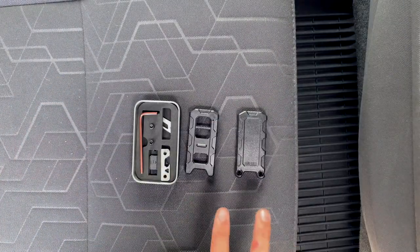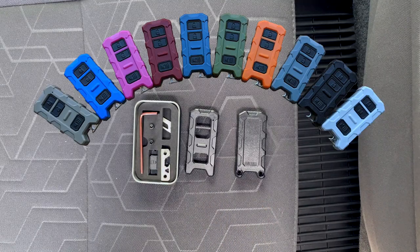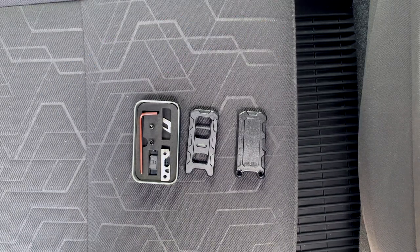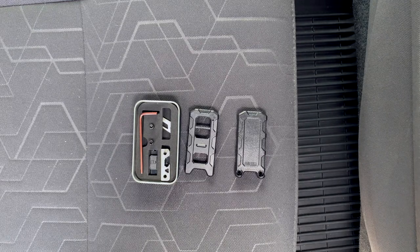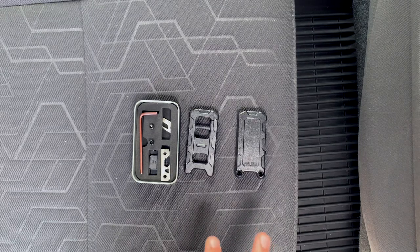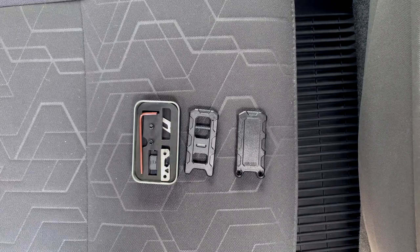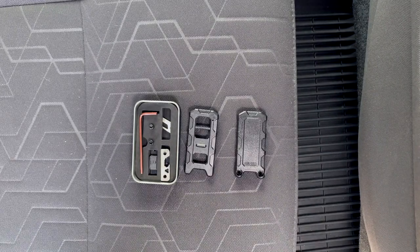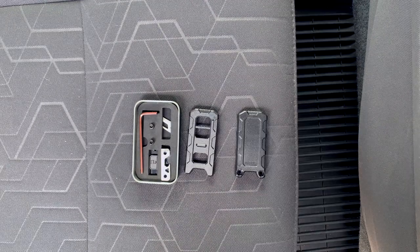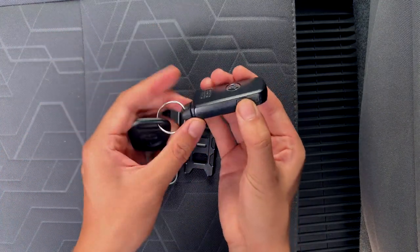I want to quickly mention that I have the black colored key fob, but Miso Customs sells lots of other colors, including colors to match the exterior color of your Tacoma — things like Voodoo Blue, Army Green, and Cavalry Blue. Oddly enough, I didn't see a Silver Sky Metallic colored one; the closest was probably Cement, which is why I got the regular black one. I'm not sure if that's because Silver Sky is a less popular color, but you can get other colors besides black.